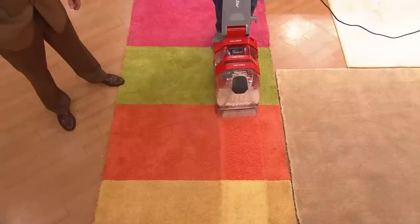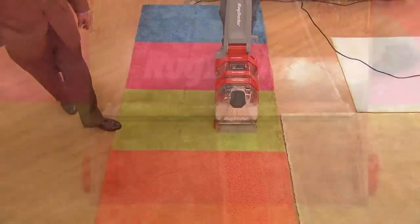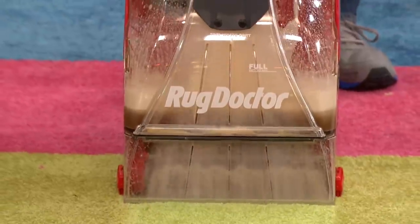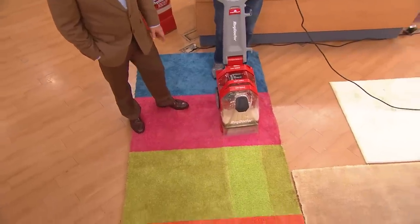This has spray jets in the front and also in the back — there is no other unit on the market that does that. This Rug Doctor has been so redesigned from the rental units that it just does everything.